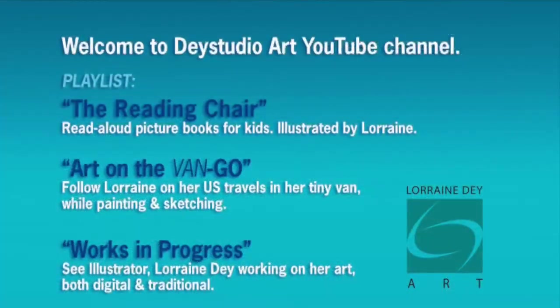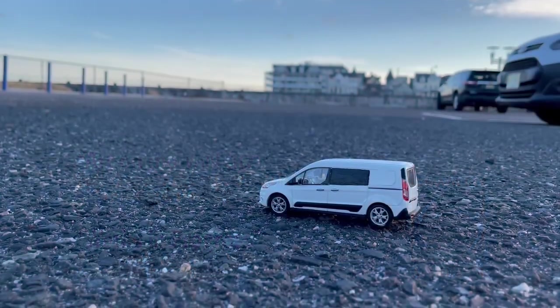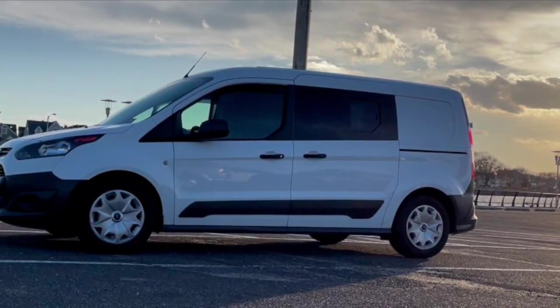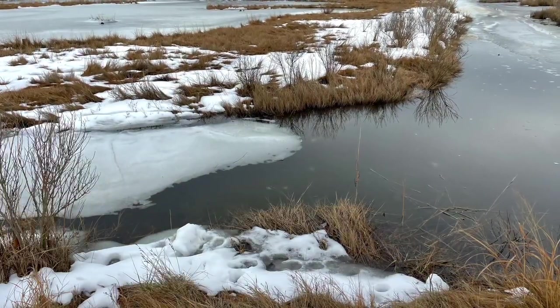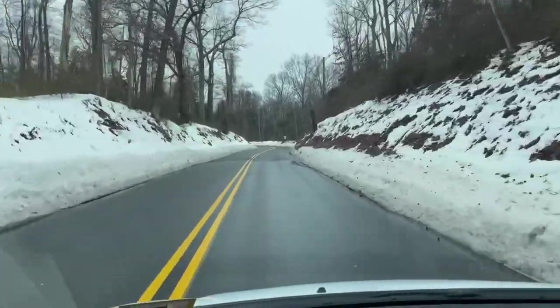Welcome to Day Studio Art Videos. Today's video is an update to my van build. Now that the weather's changing — snow and cold — I decided I do need to insulate my van before I take off on my first trip. So I took everything out of my van and basically started over.